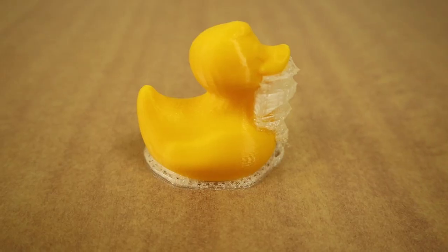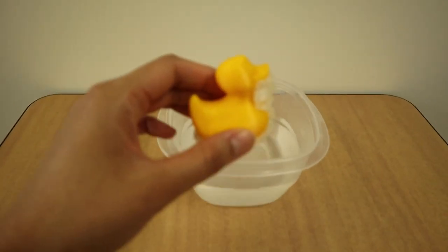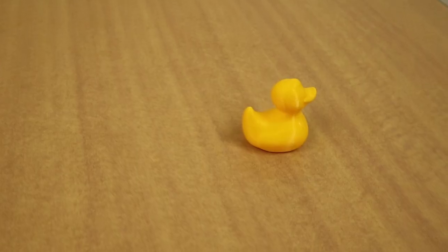We mentioned that the Ultimaker 3 supports the use of water-soluble PVA material. You can use this material to create supports for complex designs with moving parts, for example. Once your design is complete, just let it sit in some water and those supports will start to dissolve.